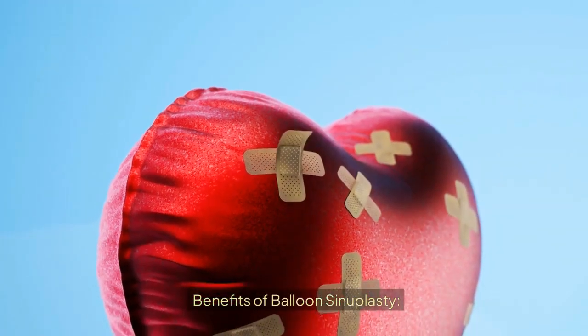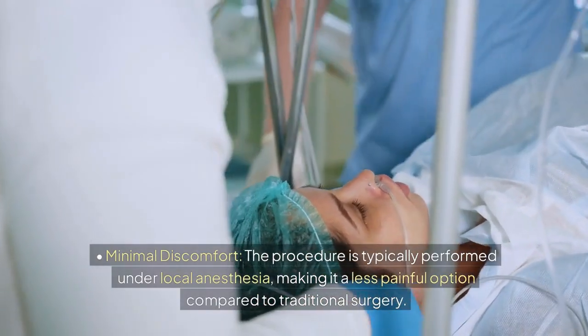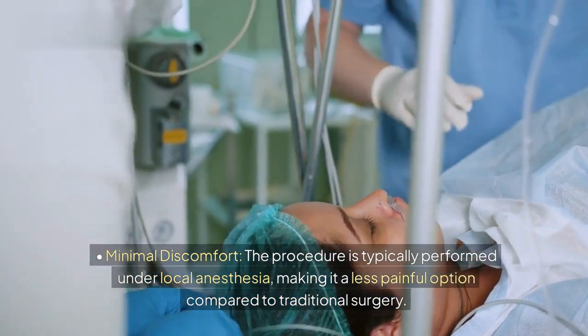Benefits of Balloon Sinuplasty. Minimal Discomfort: The procedure is typically performed under local anesthesia, making it a less painful option compared to traditional surgery.